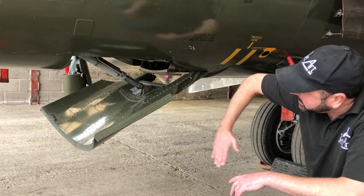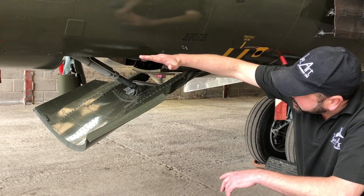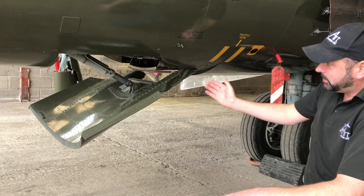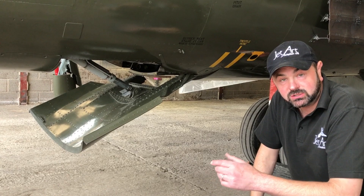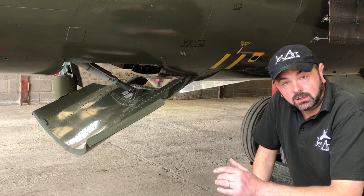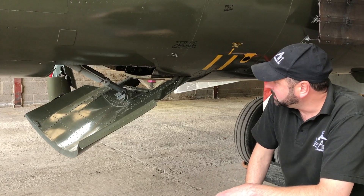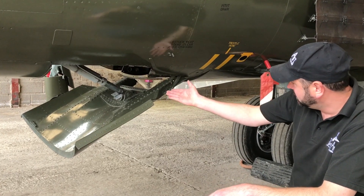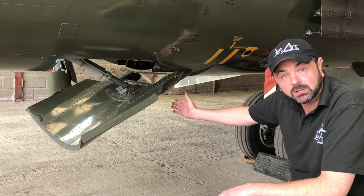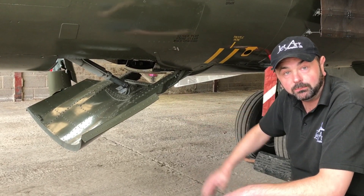In normal flight the airbrake would be closed and the underside of the aircraft would be fully streamlined. The pilot operates the airbrake using a small button or switch on the top of the throttle. When the pilot selects the airbrake, it hydraulically opens, pops down into the airflow, creates drag, and aerodynamically brakes the aircraft to slow it down.